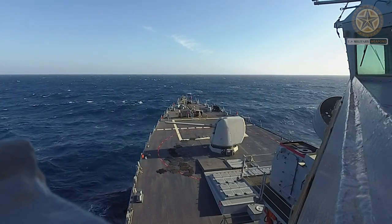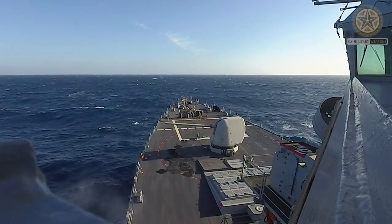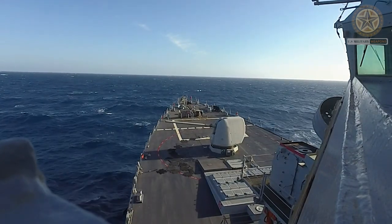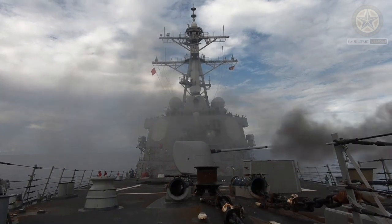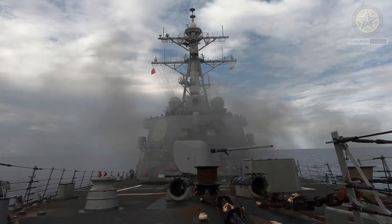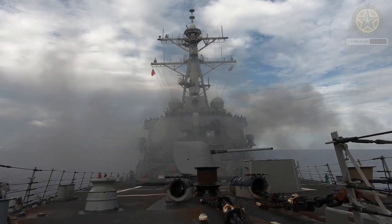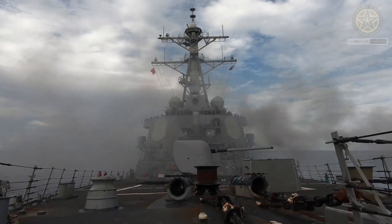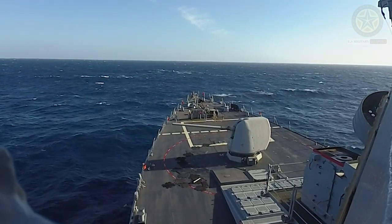Development started in the 1960s as a replacement for the 127mm 5-inch slash 54 caliber Mark 42 gun system, which had debuted in 1953, with a new lighter and easier-to-maintain gun mounting. The United States Navy used the Mark 45 with either the Mk 86 gun fire control system or the Mk 34 gun weapon system.